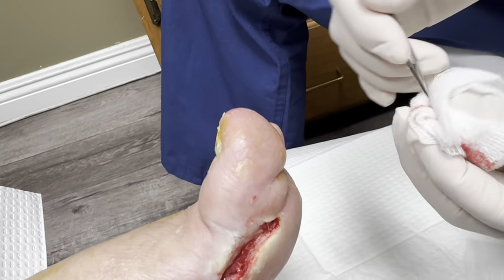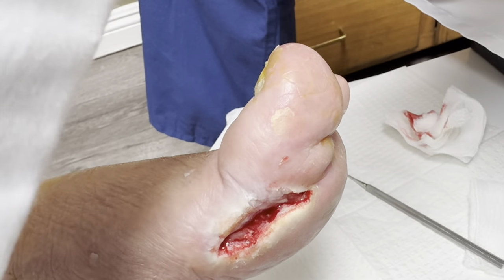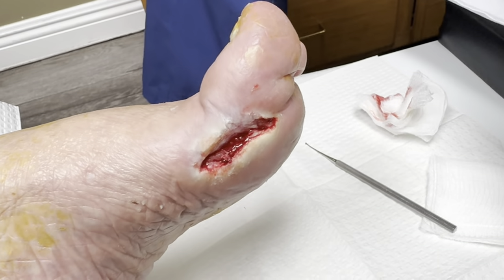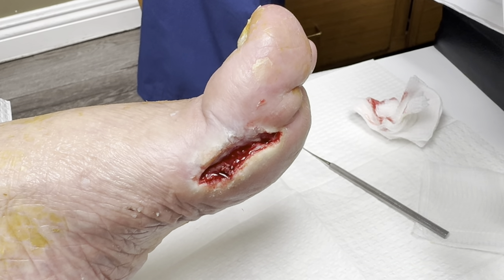Very good — it's bleeding really well. Very happy to see good bleeding. Here's the amniotic graft that we're going to put on, and we're going to anchor it so that it would be nice and tight in there to regenerate all the new tissues.